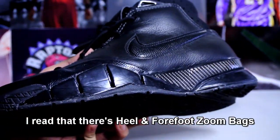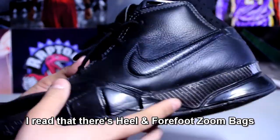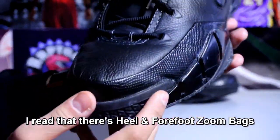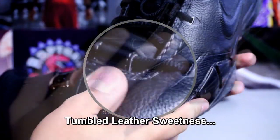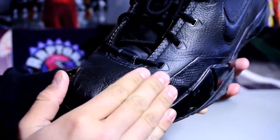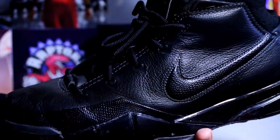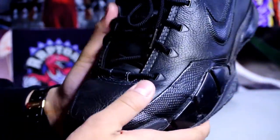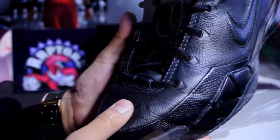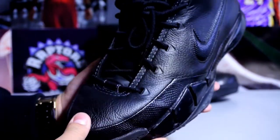If you know, let me know. Quality on this pair right here is just freaking amazing. When the seller gave me the box I opened it — just the feel of the leather, it's just amazing. Now I finally know why people collect OG Jordans; the quality compared to today's leather is completely different.